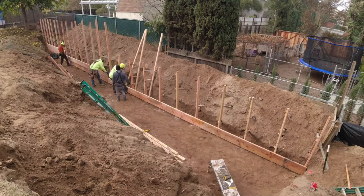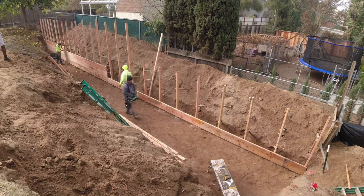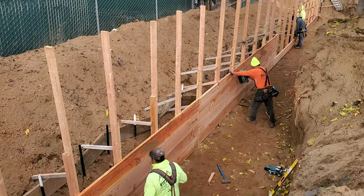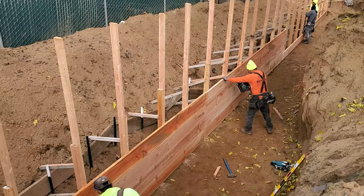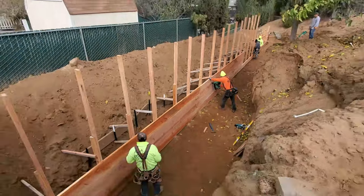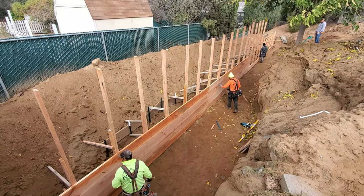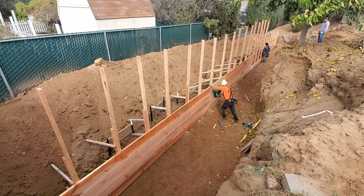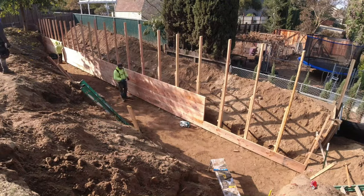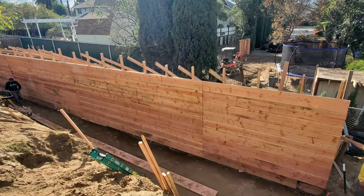As we stack these boards it allows us to build the wall taller. We use a duplex nailer, a Makita skill saw, and a Makita rotary hammer. I stuck with Makita when I first went cordless — they do a good job. If you want to get those tools, we have an affiliate link down below.